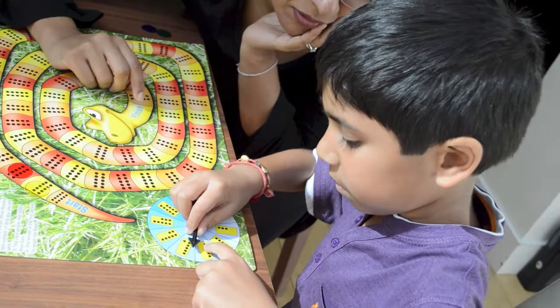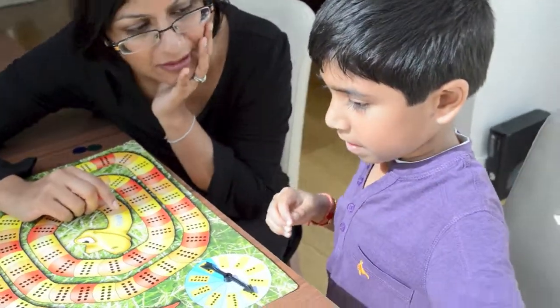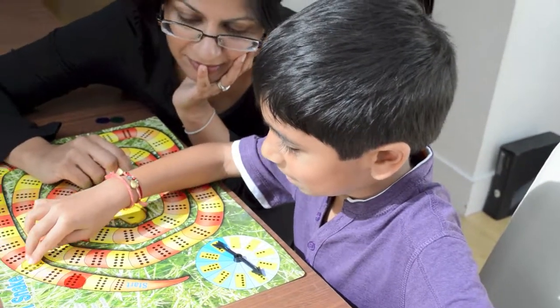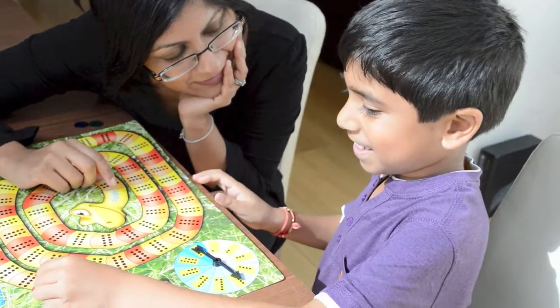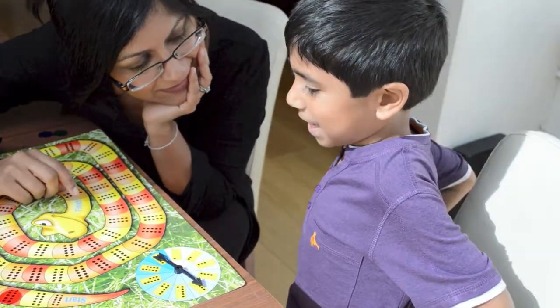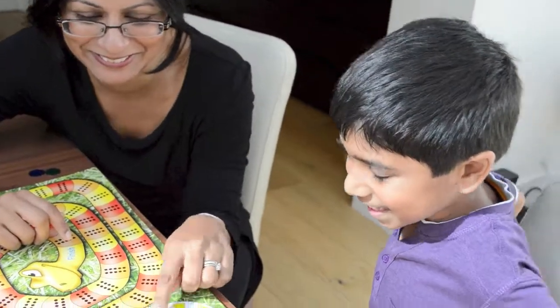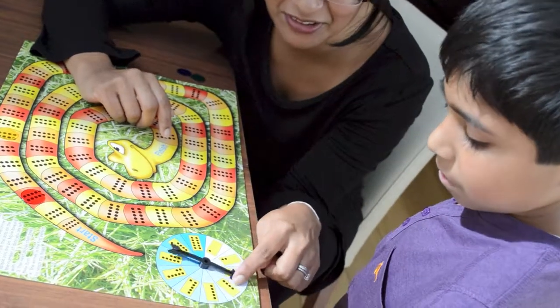What have you landed on? Five. Good, so we've got to take five away from ten. One, two, three, four, five. How did you work that out? Because five and five makes ten, and then five take away five makes five. Excellent, good job!